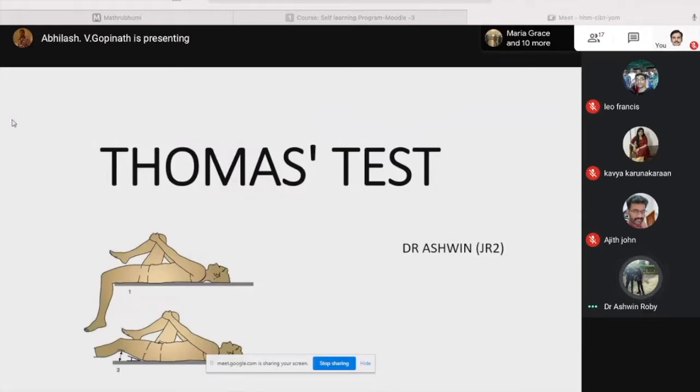Good morning to all of you. The topic for today's clinical discussion is the Thomas Test.